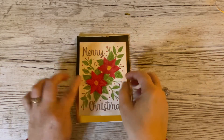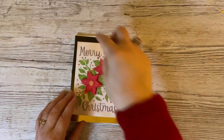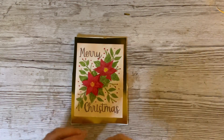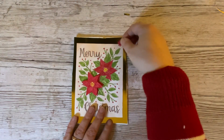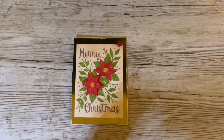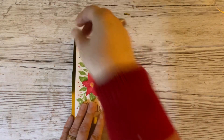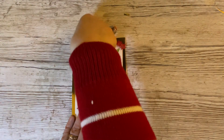I decided the corners needed something, but they can't be too big because any large embellishments would cover up the Merry Christmas. So I've made some tiny mini poinsettias. I've made eight, and I'm going to put two in each corner of our card. Then I'm going to very quickly show you how I made them.